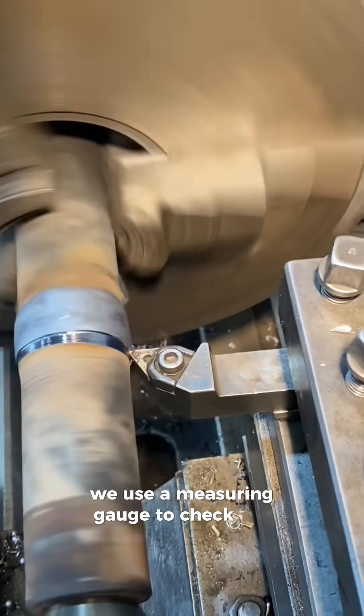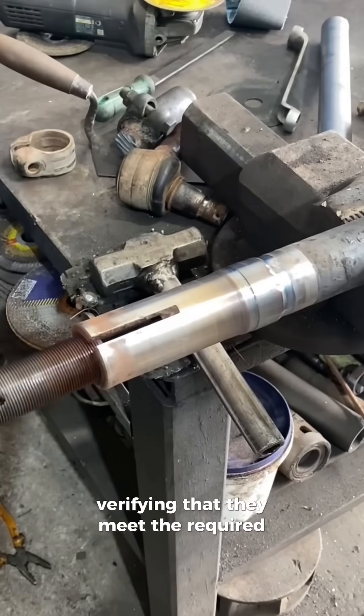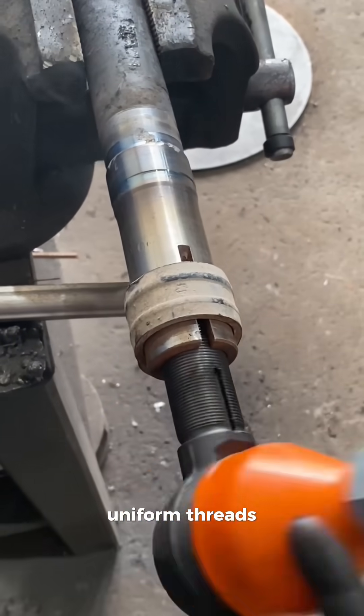After completing the threading, we use a measuring gauge to check the thread depth and pitch, verifying that they meet the required specifications. Finally, we inspect the completed steering bar for clean, uniform threads, ready for use.